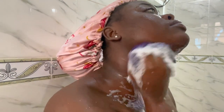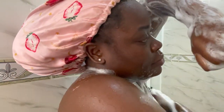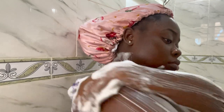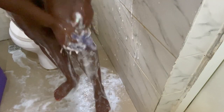We're just scrubbing our body — every part of our body, just scrub, scrub, scrub. Next is our legs and our feet — have to make sure it is clean.